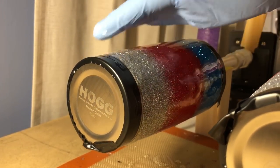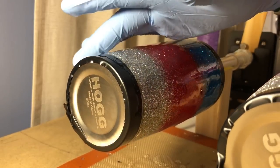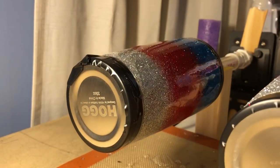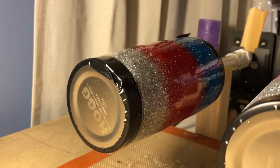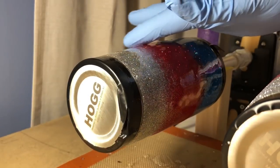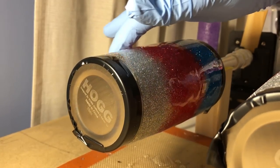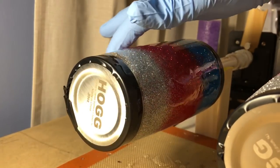I'm doing each color individually and I'm making sure that I'm getting the epoxy all the way to the tape. You don't want to go over your tape too much — you don't want to waste epoxy — but you do want to make sure that the line where the tape is going to be pulled from has epoxy on it, so that when you pull the tape it'll kind of fall gently down and create that clean line for your cup.